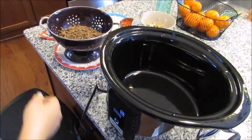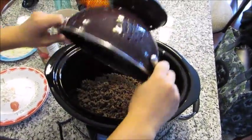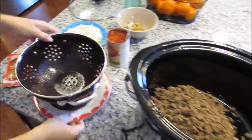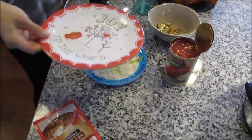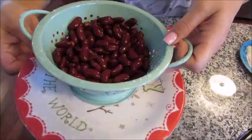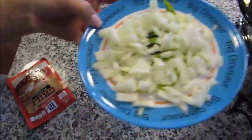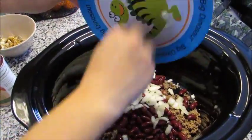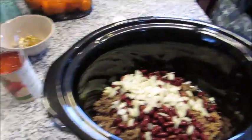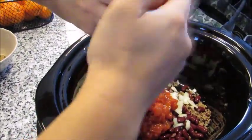I have everything assembled. I'm going to open my crock pot and put the drained meat in first, right on the bottom. Second, we're going to add the kidney beans that have been rinsed and drained — you want to get all that film off from the can — right on top of the meat. Next, we'll add the half of the yellow or white chopped onion, diced up.